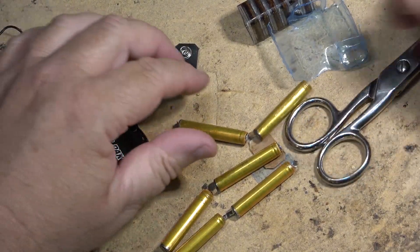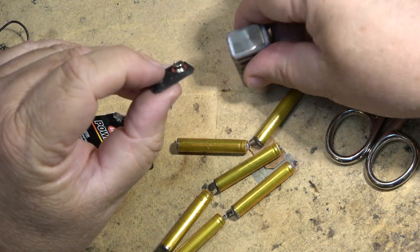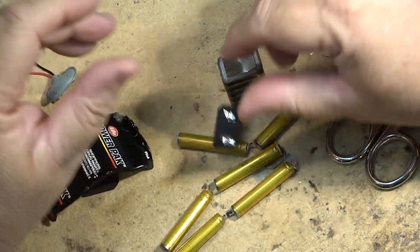Anyway, that's all I've got on this one. Just wanted to show you guys — if you need a battery clip, you've already got one in an old battery. Thanks for watching.